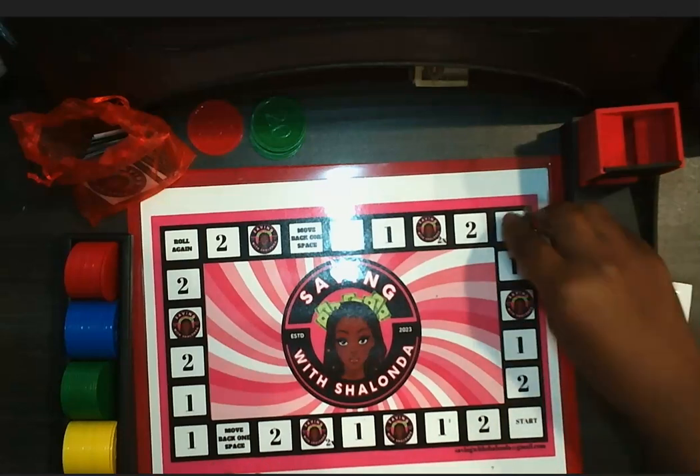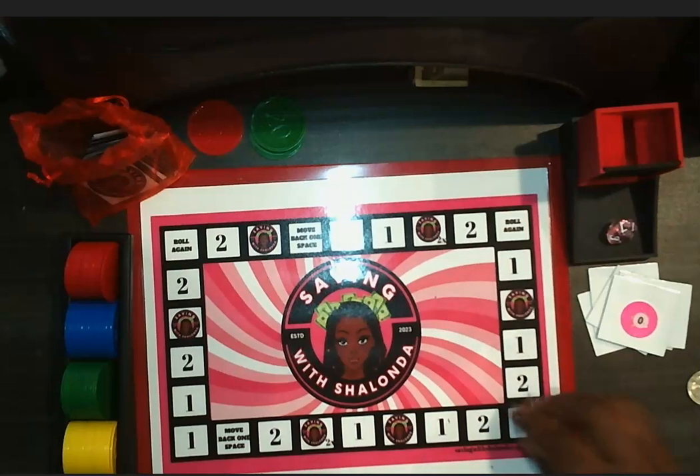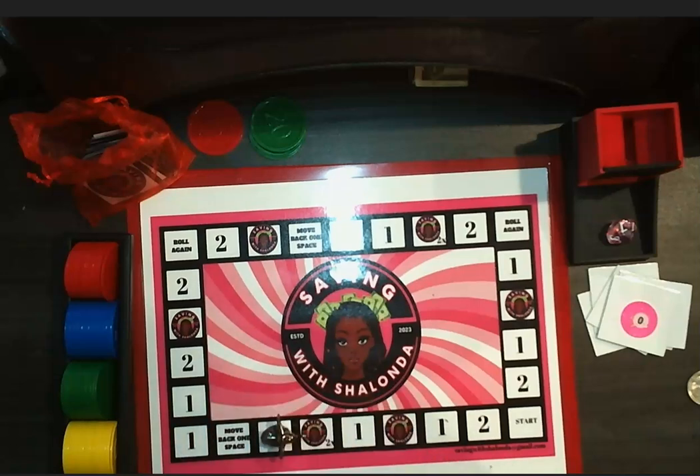This is five — one, two, three, four, five — start. Roll again — one through seven. And what is this? I move back one space. That's a two, so that's 20 cents.